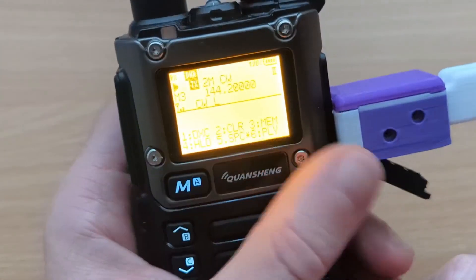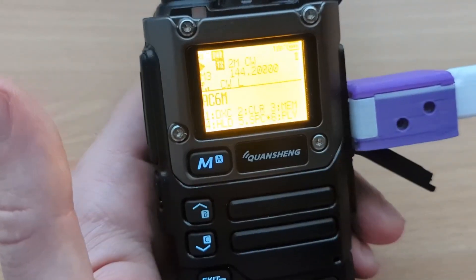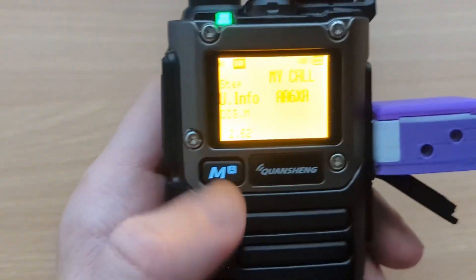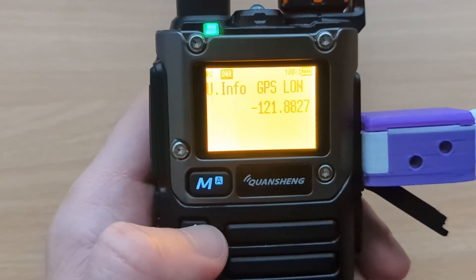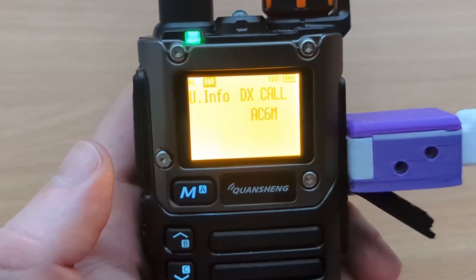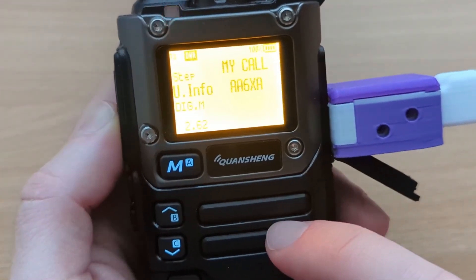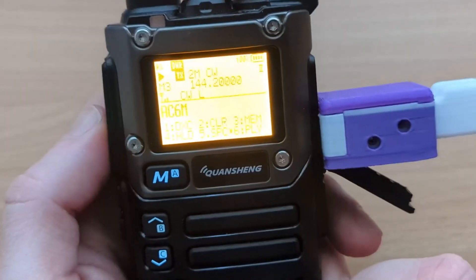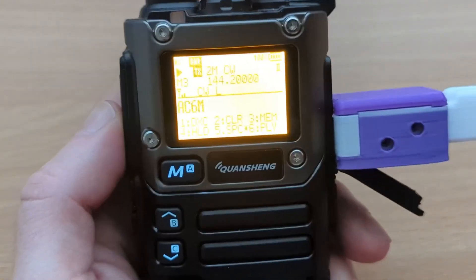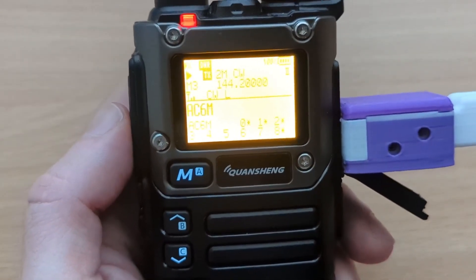Number 2 will clear the keyer buffer, and then I can send a call sign. If I hit 1, it'll save it as the DX call. So if I exit and go back into the menu and look for the DX call, you can see I have a new DX call saved — that's one way you can update it during a CW conversation. Star gets you to the memories, and the little asterisk means you have something saved there. So that's the CW mode demonstrated.